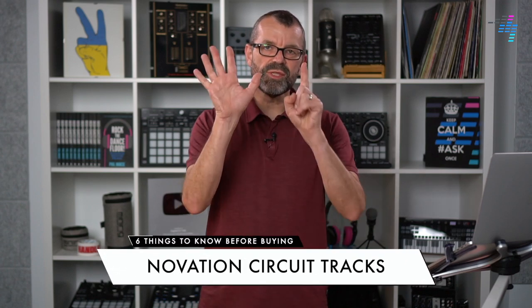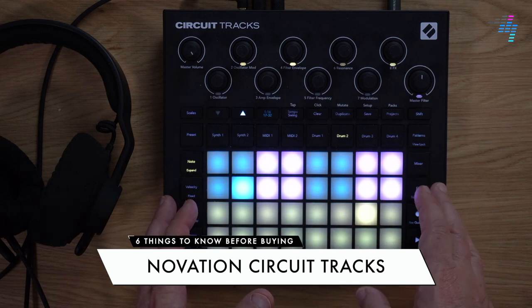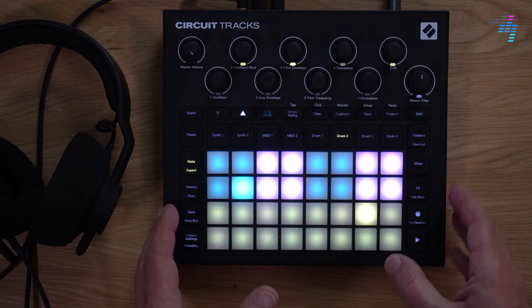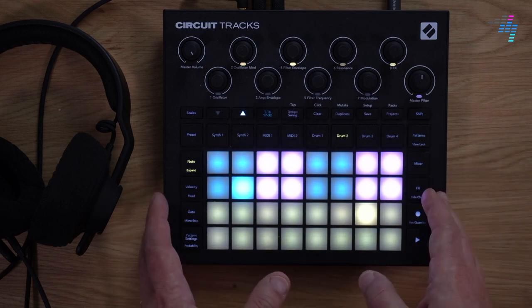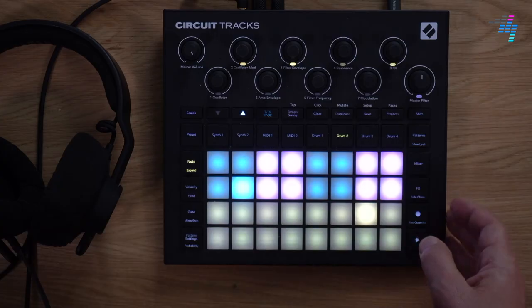In this video, I'm going to talk you through the six things I think you should know before you buy the Novation Circuit Tracks. This is a standalone groove box, but it's not going to be for everyone. So if you're struggling to figure out if it's for you, let me give you the advice from my angle based upon a few months of using this thing to write music with at home. Let's get going.